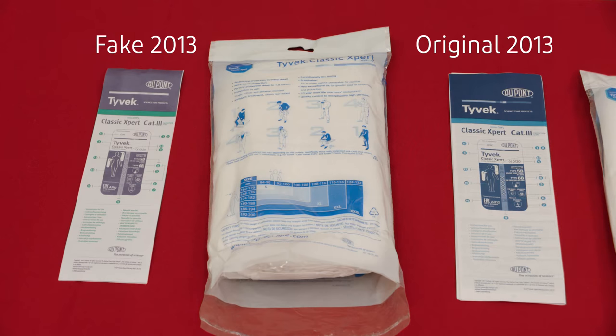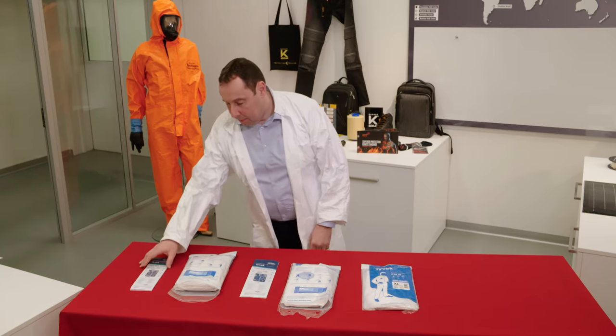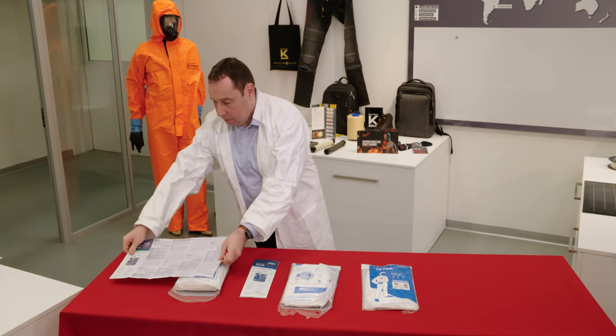The original instructions for use have different colors, more languages, and are larger and longer than the instructions of the fake garments.